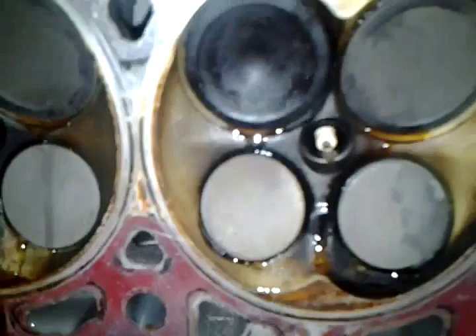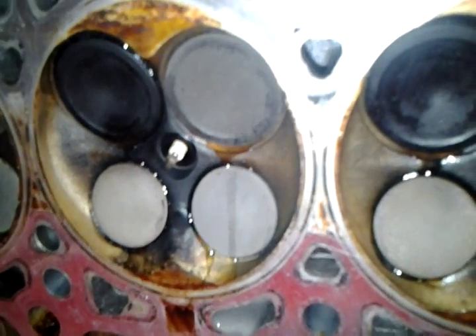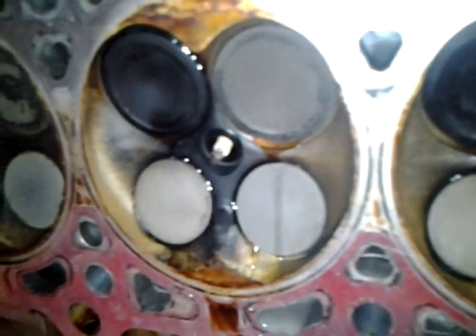That's how I check for leaks. See, that one's leaking real bad.